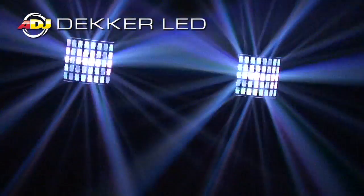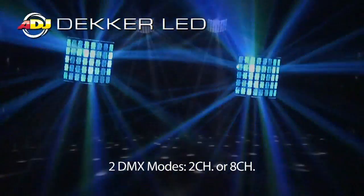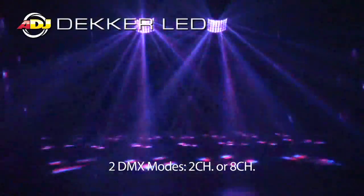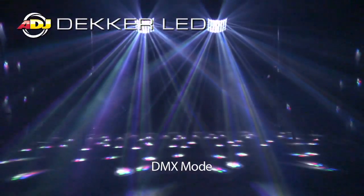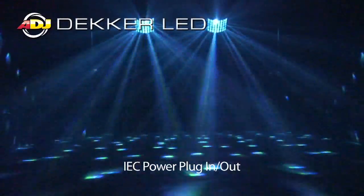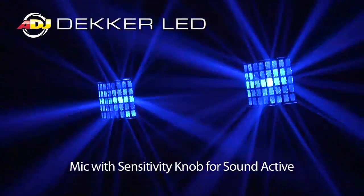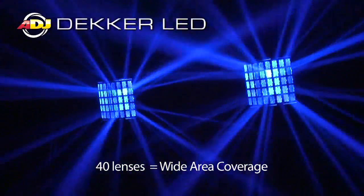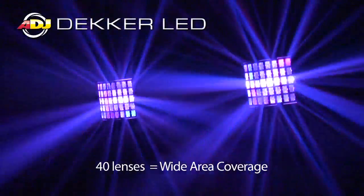Here we have the Decker LED. The Decker LED actually features two five watt quad color SMD diodes. You can run it in several DMX modes, including two channel or eight channel. Of course you can run it in Sound Active, Master Slave, DMX, and there's a manual mode. It also has IEC in and out, DMX in and out, UC3 input, and a mic with a sensitivity knob for Sound Active. The Decker has 40 lenses on the front, which means you're going to get a lot of beams covering the dance floor.